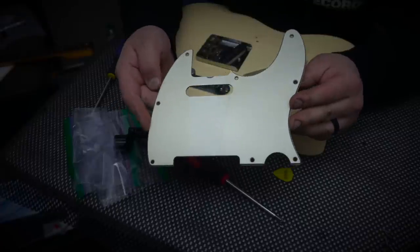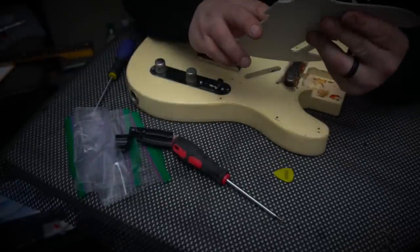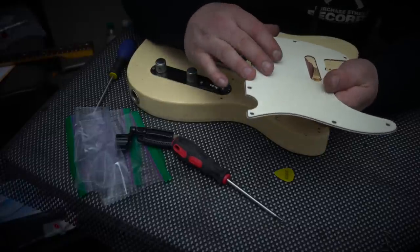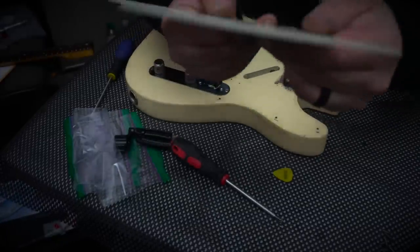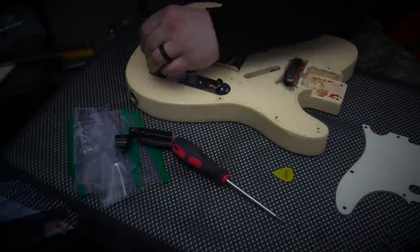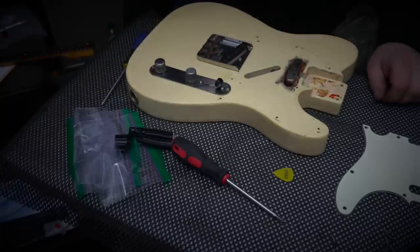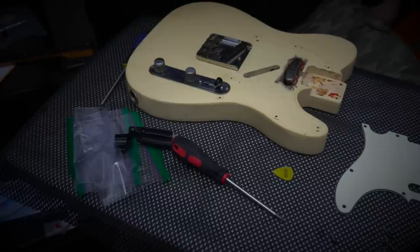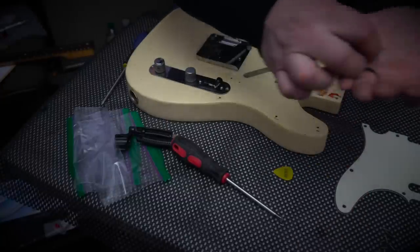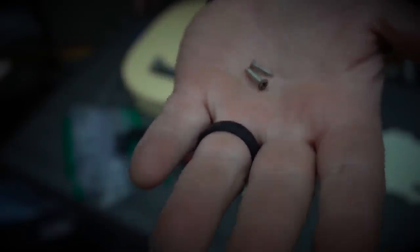I don't know if the camera picks it up but this pickguard almost has a mint green look — on the back it's bright white. I was questioning whether it's an original one or not, but it's got that dull look of the old ones and it has the chatter mark along the side. That's a cool old guard. We've also got to get inside the control cavity to get our pickups. One of the screws to the control cavity is not proper — I threw that one in there, it was a better fit but it is not the right one; they're a little longer as you can see.